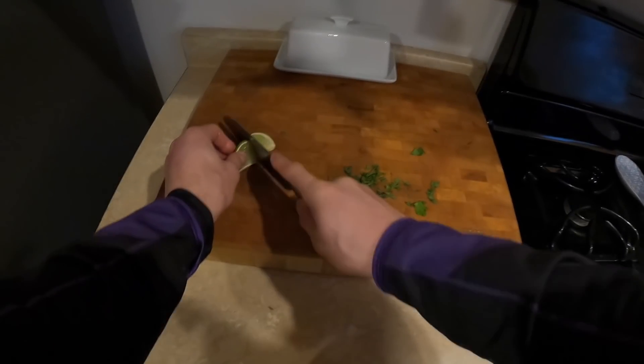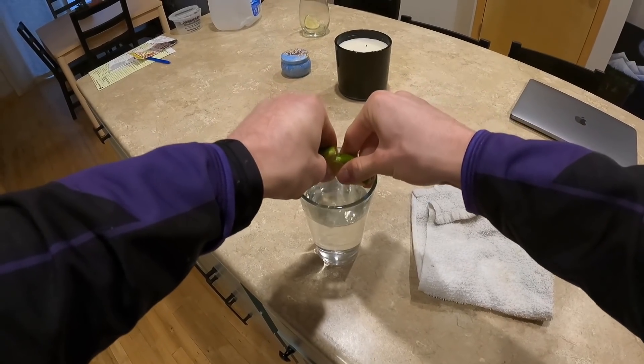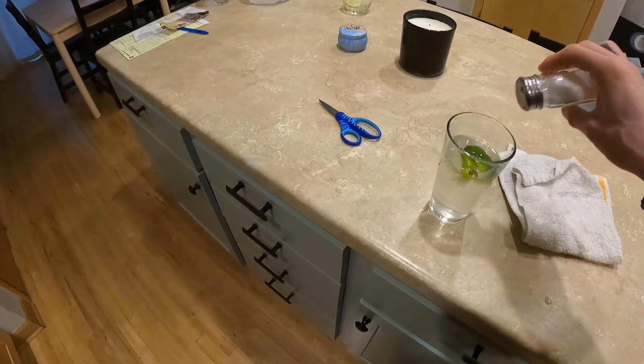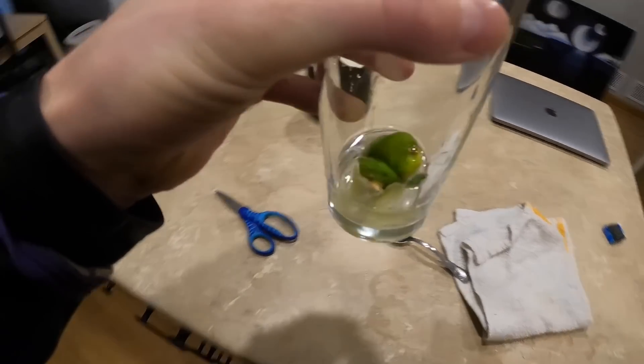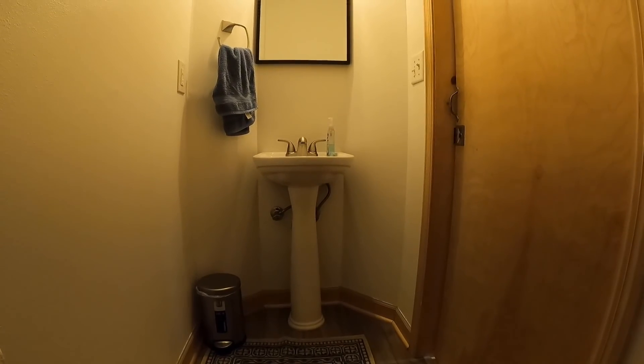Staying hydrated will be key to the success of this run. So I'm making homemade Gatorade right now — water, lime, and salt — mixing it up in a glass, chug a few glasses of that. And then of course, your pre-run shit.